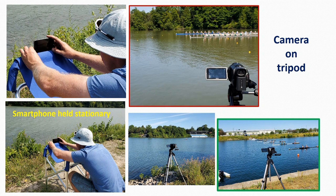Here we can see a smartphone being held stationary on a boat stretcher to capture video, and on the right we can see a video camera set on a tripod.